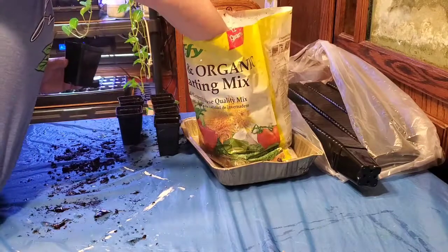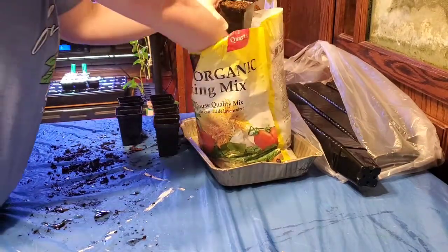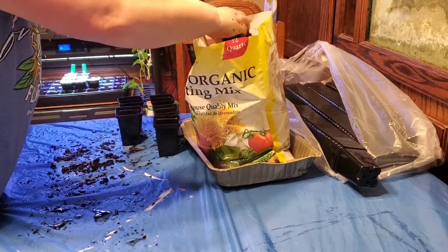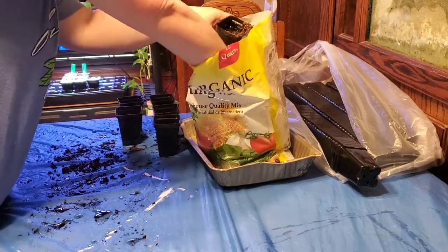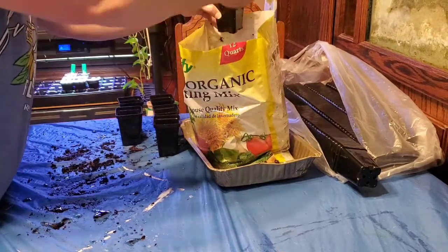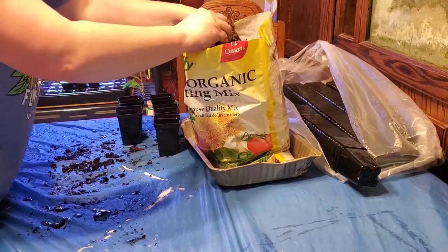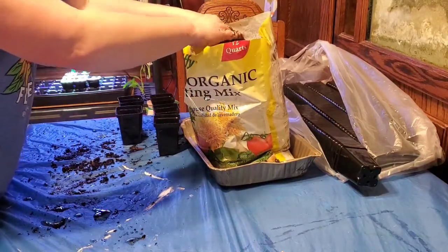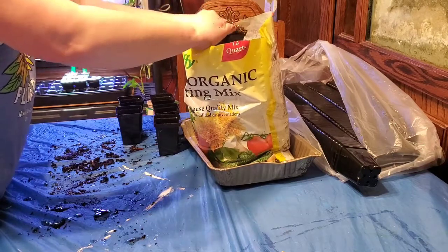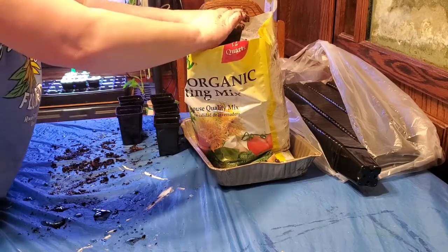Sometimes it helps to go ahead and water or wet your seed starting mix beforehand so it can already be wet and we don't have to water it later. That's actually a good thing because these seeds are tiny - you don't really want to water from the top with your seeds in because you may displace them.